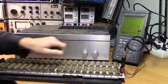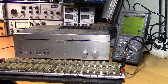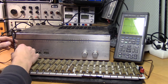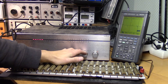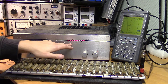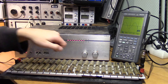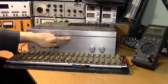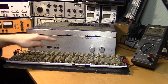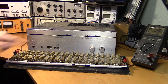Looks good so far on the right channel. Let's take a look at the left channel — it looks good too. When I turn on the power indicator we can see it maxes out at 75 watts on the right channel. The left channel goes to 120 watts. These indicators are made for the 8-ohm case, and we have 4 ohms connected to each channel.